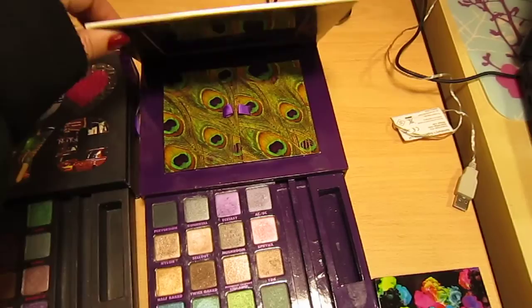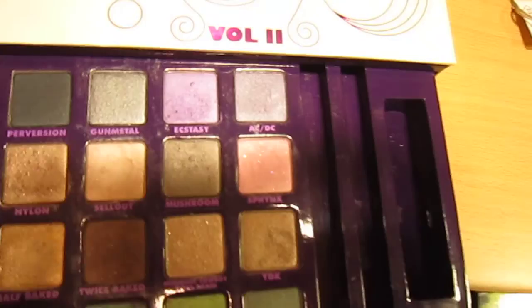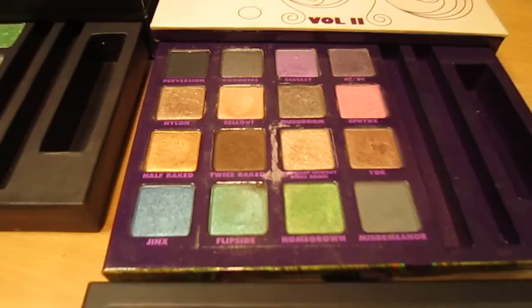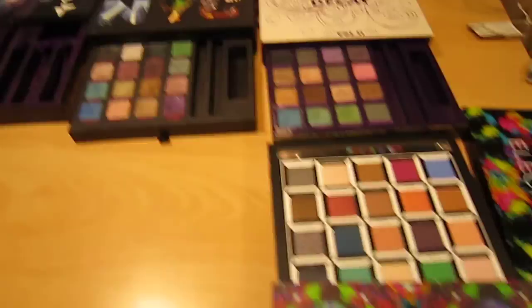And then you've got the Urban Decay Volume Two, which has this peacock feather effect and a mirror. Ecstasy is really nice — that's a really nice colour, and you've got a purpley colour. I like all of those, I use all of those — I'd recommend it, but you can't get it anymore.